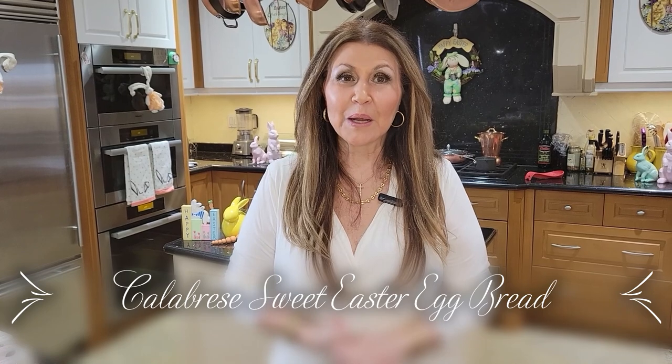Today I'm going to be preparing a traditional sweet bread and the name of this recipe is Calabrese Sweet Easter Egg Bread. It's absolutely delicious. It's wonderful on Easter morning for breakfast and I've also seen it being served on a dessert table.